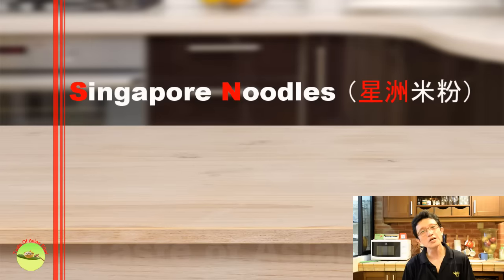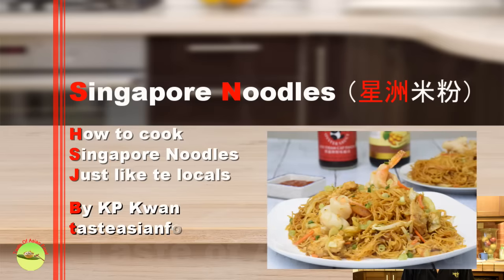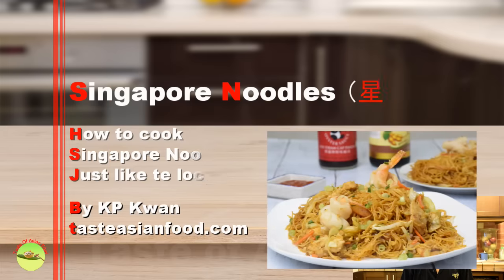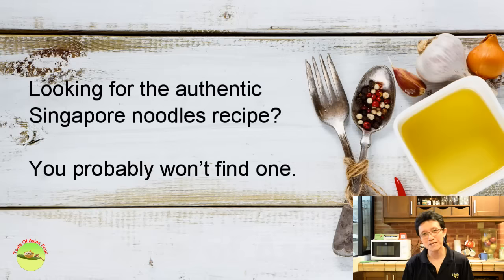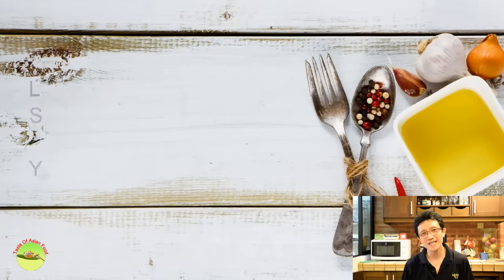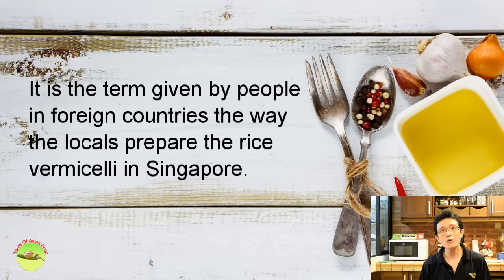Hello, in this video I would like to show you how to prepare Singapore noodles the way just like the locals in Singapore. Looking for an authentic Singapore noodles recipe, you probably won't find one. It's a term given by people in foreign countries for the way the locals prepare the rice vermicelli.